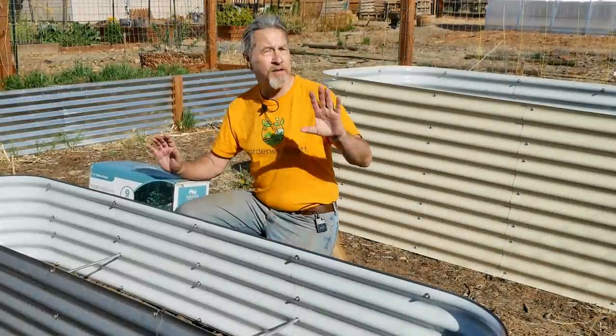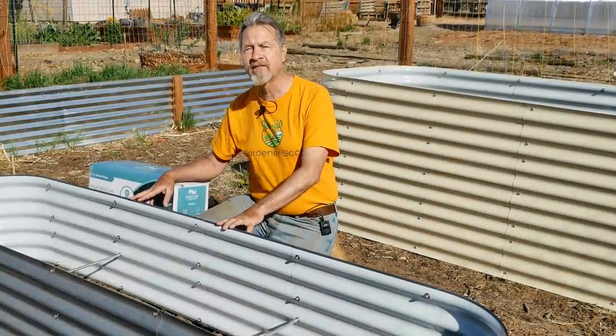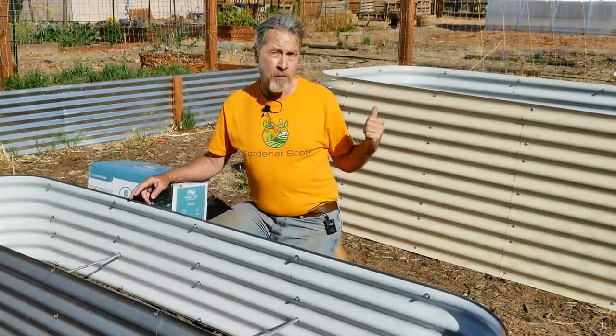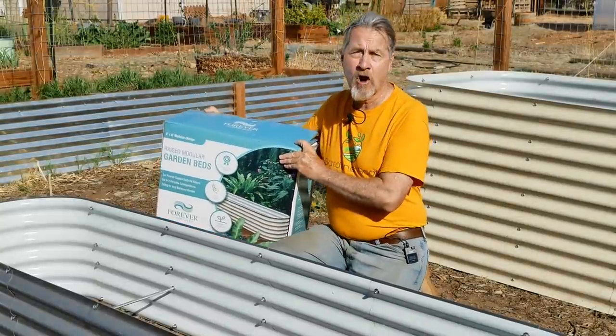Hi, I'm Gardener Scott, and like so many others I now have metal raised beds of my very own. This is a 17-inch high model, that's a 32-inch high model, and I got these beds from Forever Garden Beds.